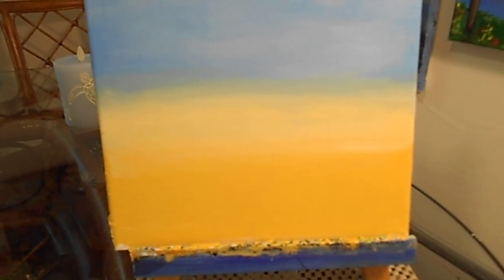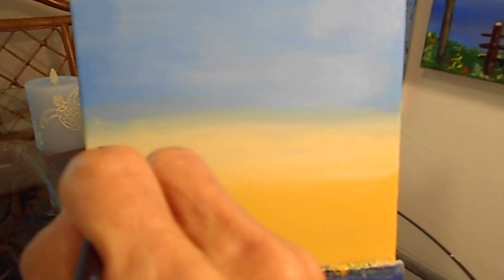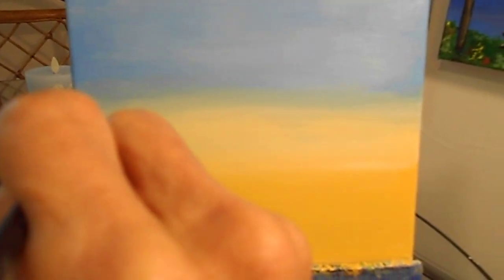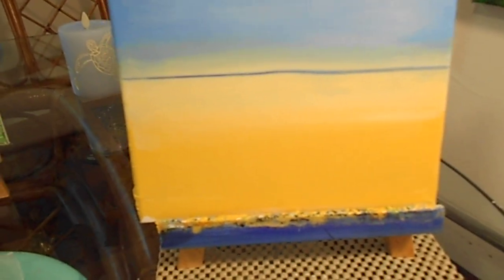Oh, I love it already — beautiful! It's going to be a very lovely scene for the beach. Now we're going to get the angular brush and get some very, very dark blue. We're going to come up right about here, right underneath the lightest part. Bring that right across — like a horizontal line. Clean that off a little bit and dab it off.